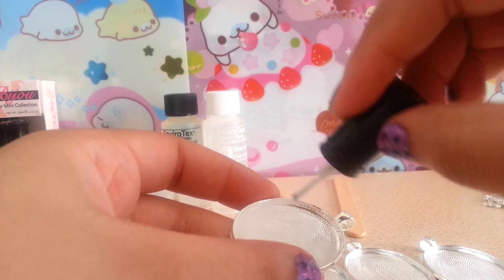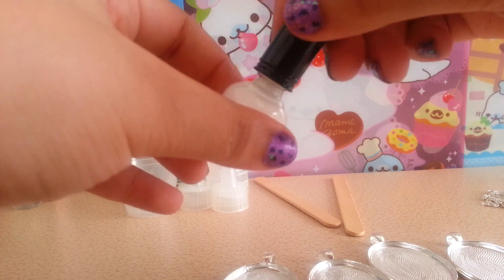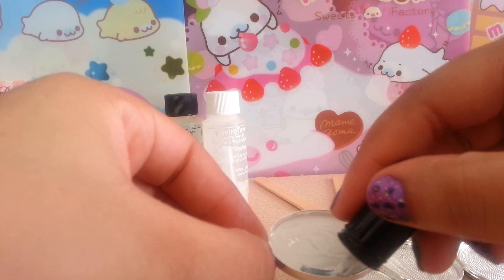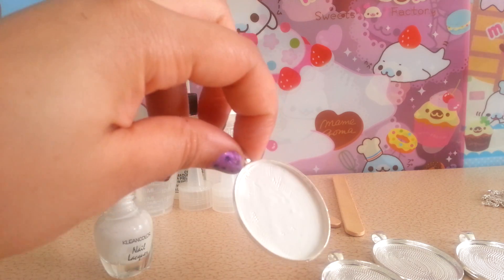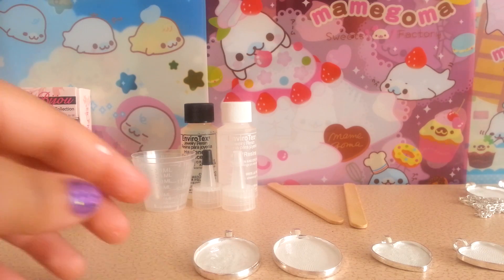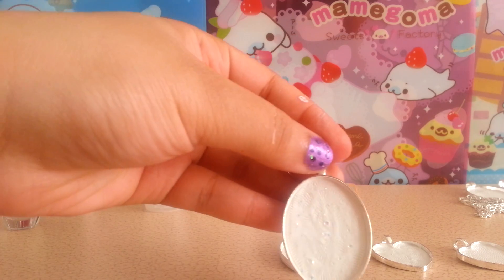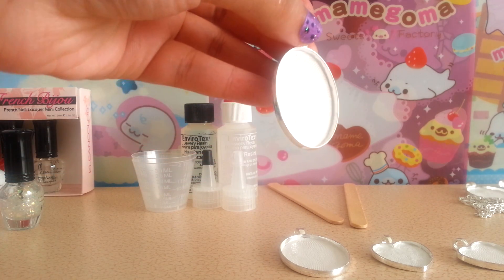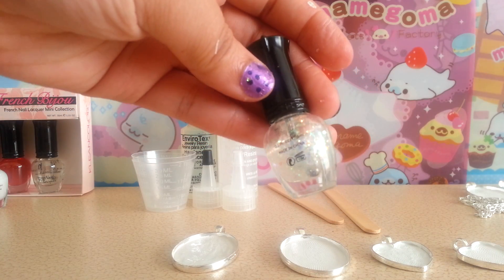I'm sorry if the quality is bad — I am using my phone to record instead of my camera because it's easier to upload. So I'm going to finish coating my bezels and come back. Now I've finished painting the insides, and I used my heat gun to speed up the process. As you can see, this one has a little holographic nail polish and the rest are just white.